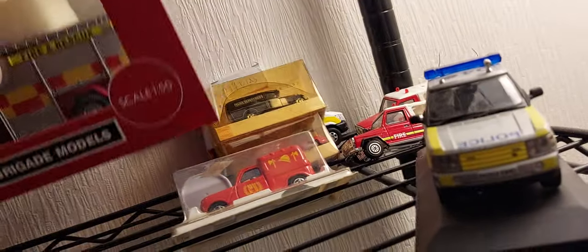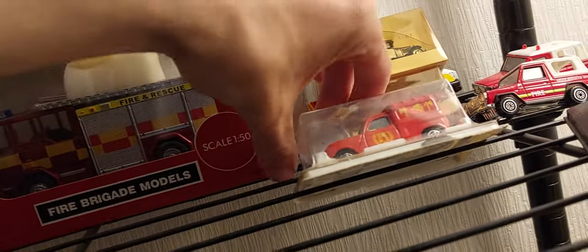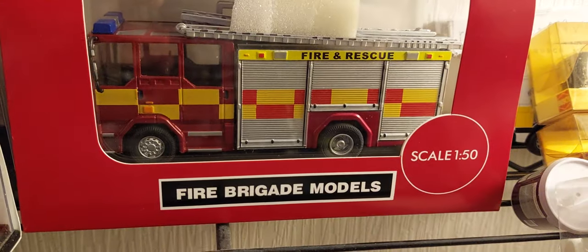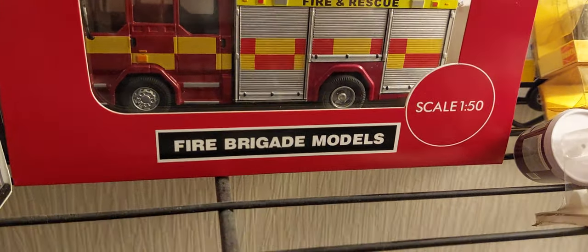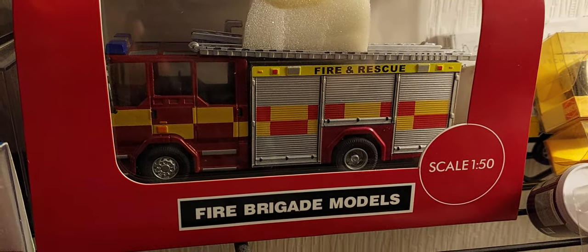There we go — let's put it back in its place in the collection. So that is today's review of the Dennis Fibergate model Dennis Saab XL. Goodbye guys, thanks for watching.